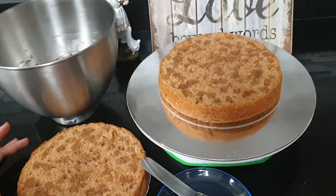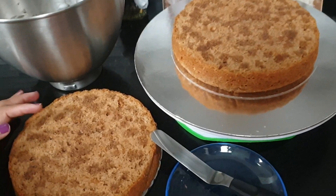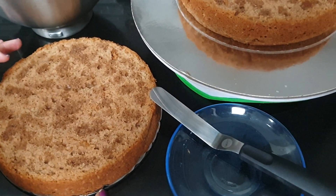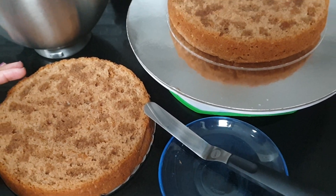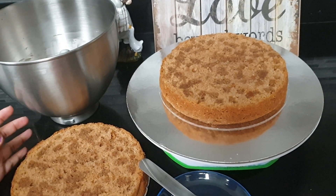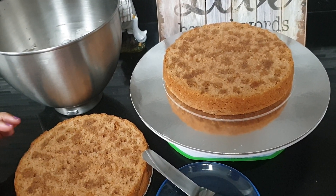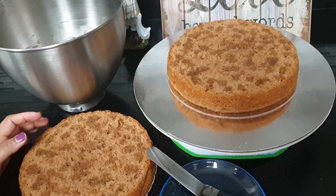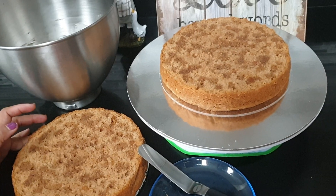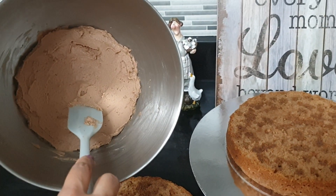We are going to mist the cake. If you want to mix it up, you can mix it up with the Nescafe. Then we add coffee buttercream.